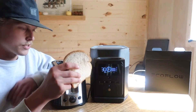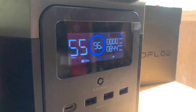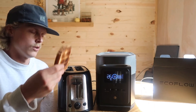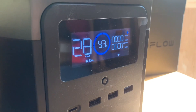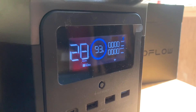Let's do the toast test with a standard toaster. The toast is done and you can see we still have plenty of battery left — that only used a couple percent of the battery to make toast. Pretty good.